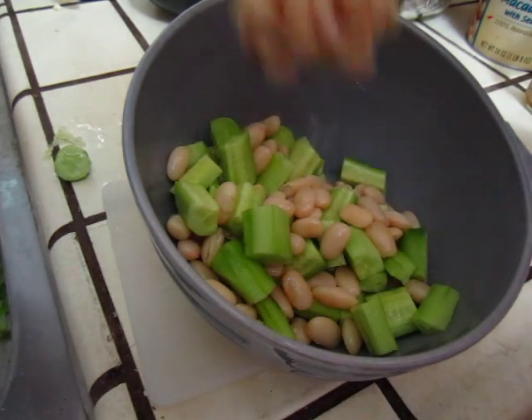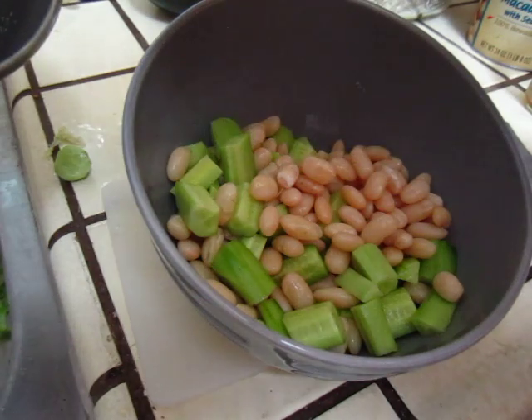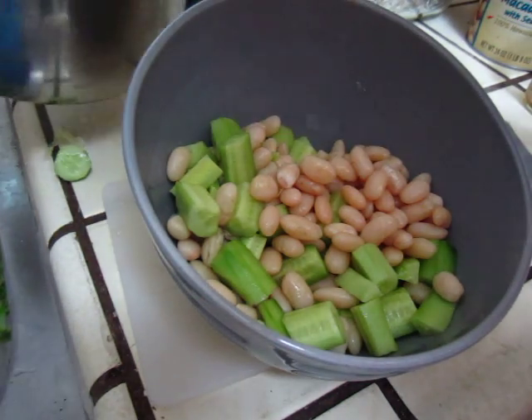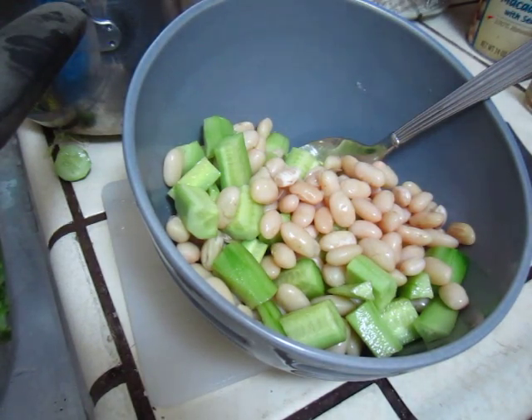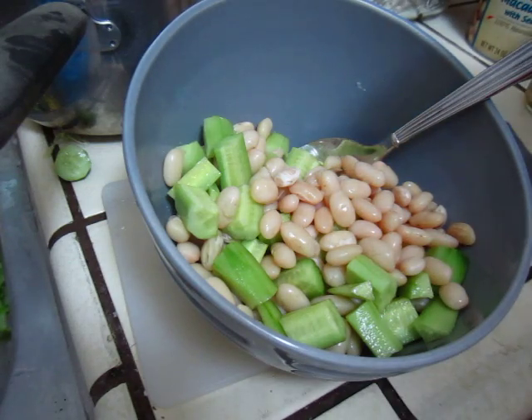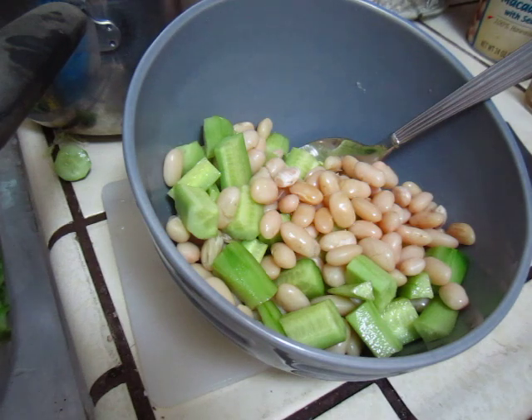If I need more cucumber, I can add some more. Anyway, beans, olive oil, salt and pepper.